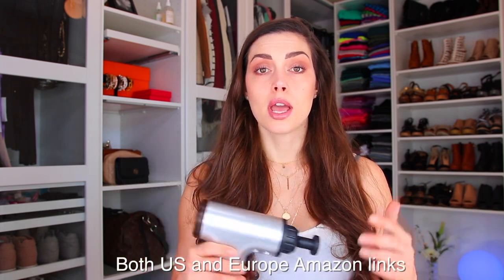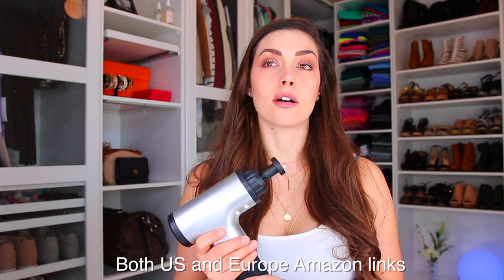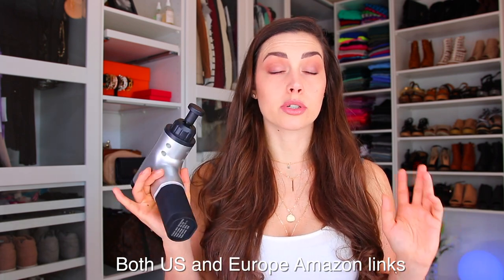I got this from Amazon and I will leave the links and everything down below so you can check it out. The shipping was very fast — I got it in a few days. Super thumbs up for the shipping, and it's super easy to use.